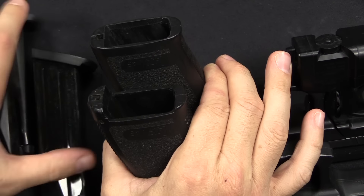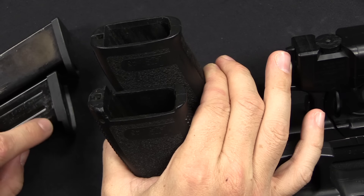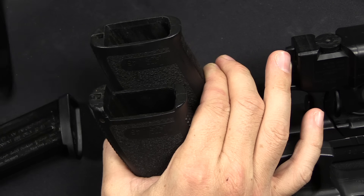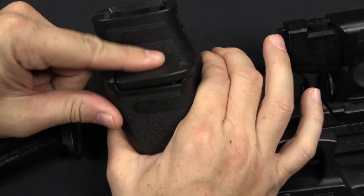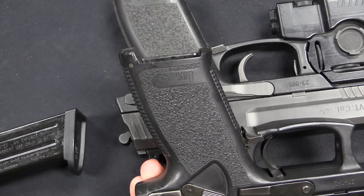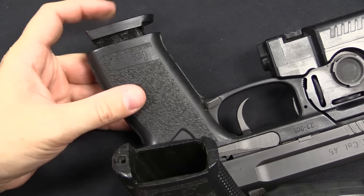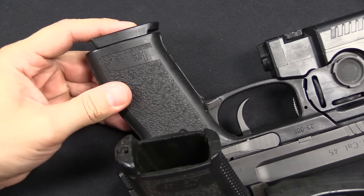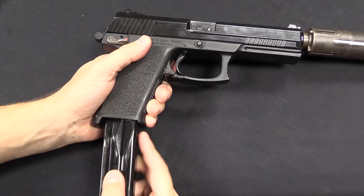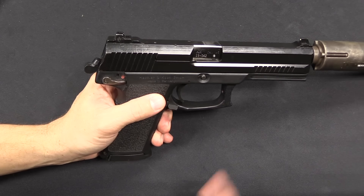This is a Phase 2 magazine — you'll notice there's a stepped section to the base plate. This is a Phase 1 magazine. The Phase 1 magazine doesn't go far enough into the Phase 2 gun to lock. And if we take the Phase 2 magazine and put it into the Phase 1 gun, you can see it locks with a little bit of extra space. So that was done to make reloading a little bit faster and a little bit more sure.